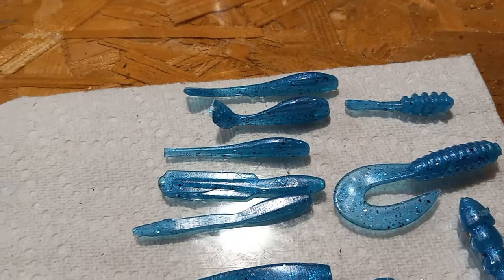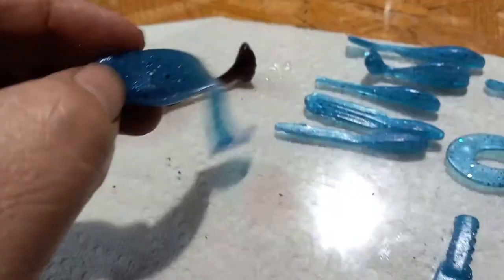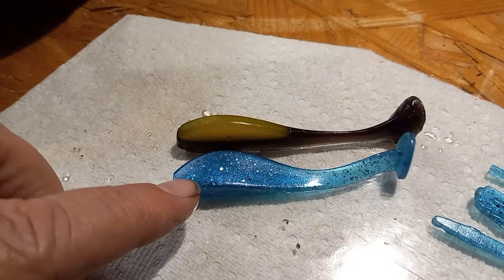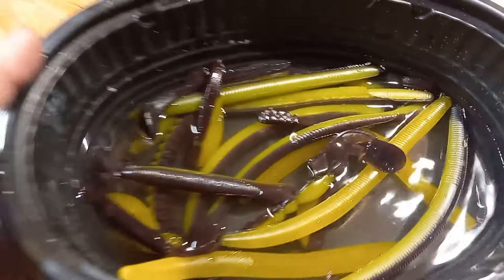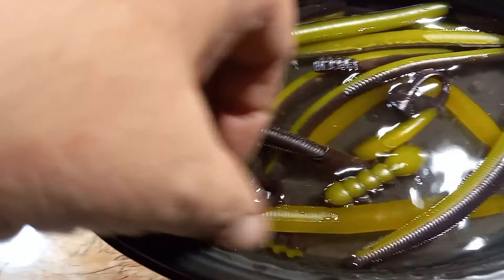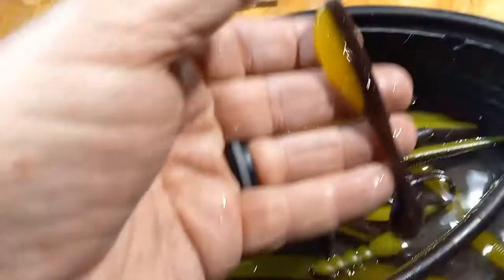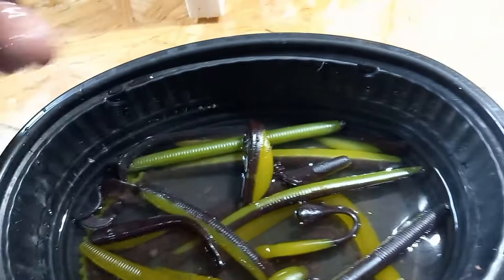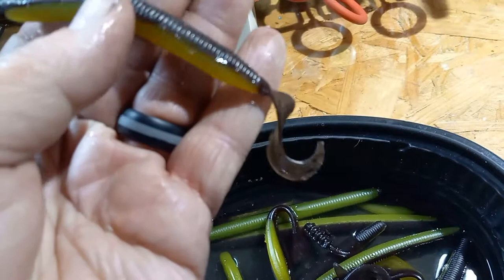Then there's the X Shad. I haven't run the injection version because I've been running the open pour a lot. Speaking of open pours, here is the open pour version versus the injection version — makes sense. Blue is done, cotton candy is done, black and chartreuse I ran all of these. Since I ran out of color I've been running straight chartreuse, so those are all right here — a variety, including the X Shad and some crappie jigs.